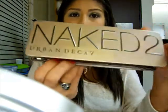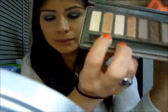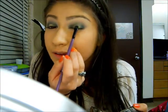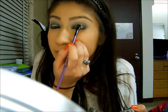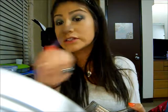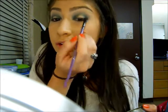Now you are going to work on the center of your lid. I am going to come back to my Naked 2 palette and take the color Half Baked, which is a light gold color. You are going to take your eyeshadow brush again and just pack it on, patting it in the center of your lid. Clean off the extra eyeshadow on your brush and just go side to side to make the green blend in with the gold.